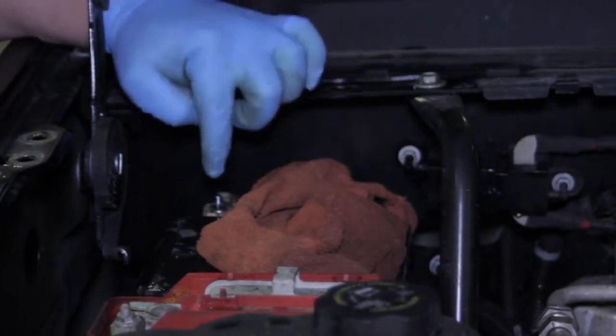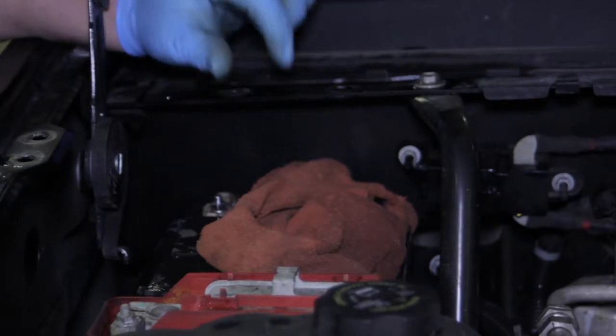Now you can see how we've simply made a repair versus having to make a major replacement.